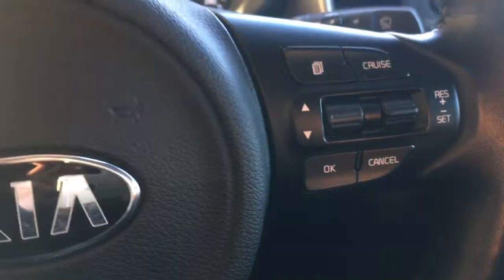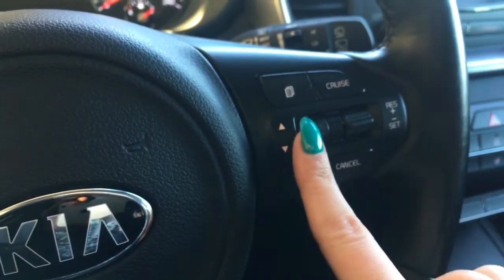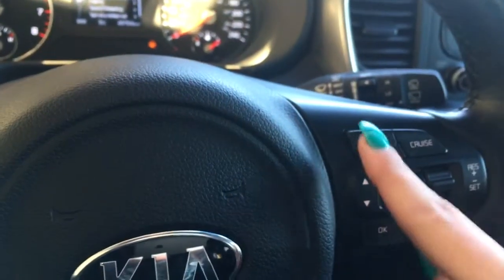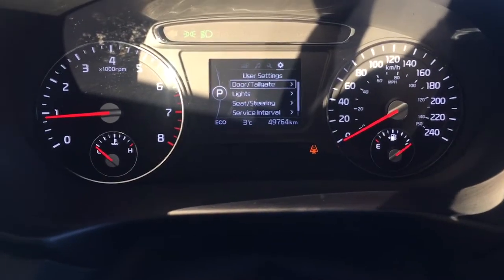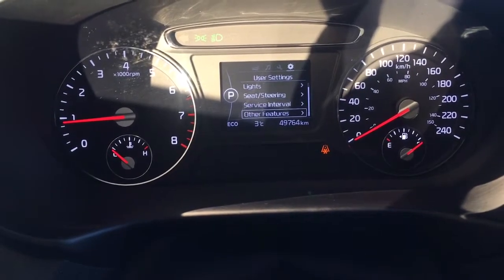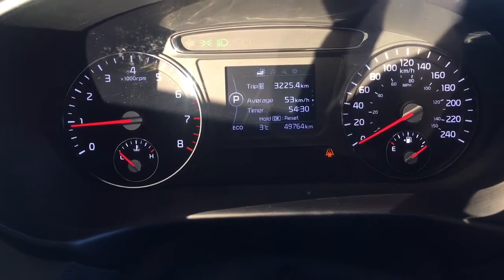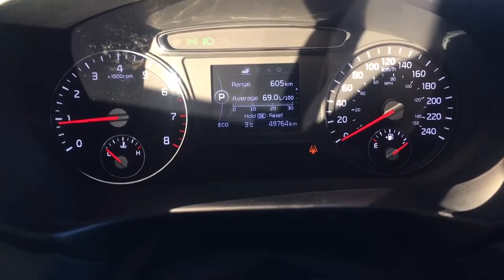On the right hand side of your steering wheel you have cruise control as well as a more hands-on type of control setup. Cycling through the display up here, you do have a couple of different user settings, a digital speedometer, a couple of trip meters, and then your range till empty and average fuel consumption.